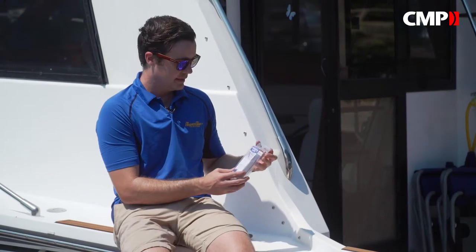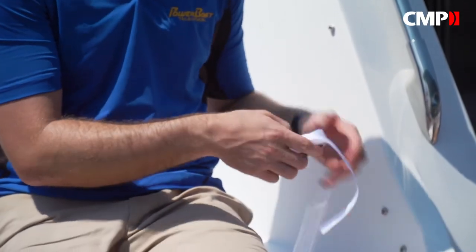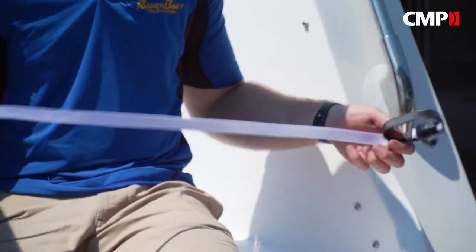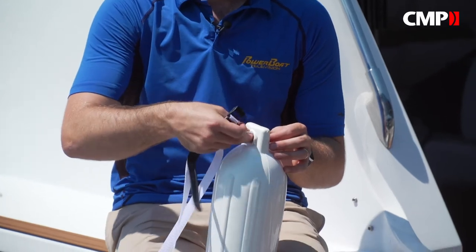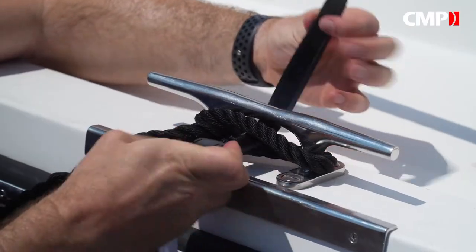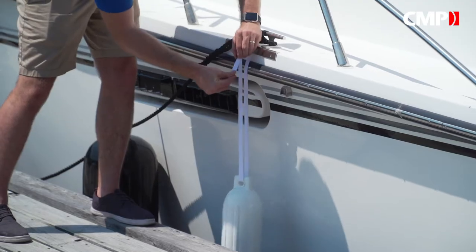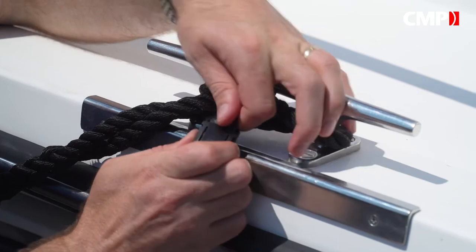Then this is the quick adjust fender lock. It's a ratcheted strap that allows you to quickly adjust anywhere from 4 to 22 inches in height. It's easy to thread through the eye of your fender or fender line, buckles onto a railing or cleat, and works with just one finger to move your fenders up and down. Plus, it's lightweight and folds away easily for storage.